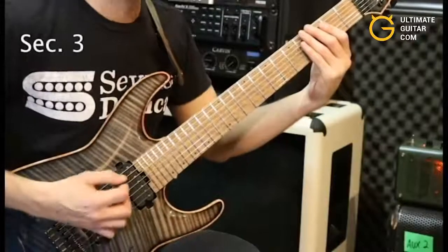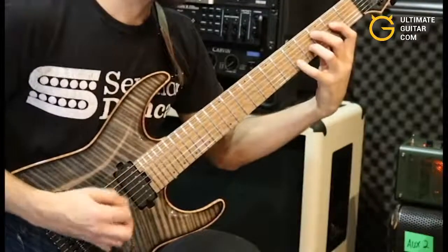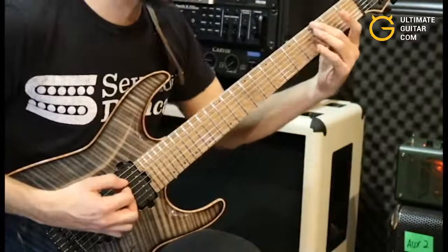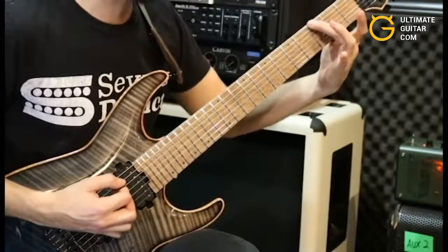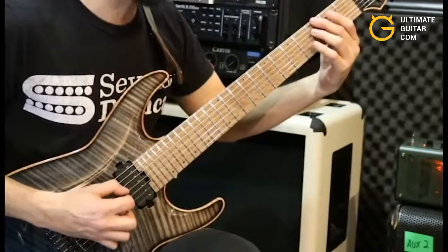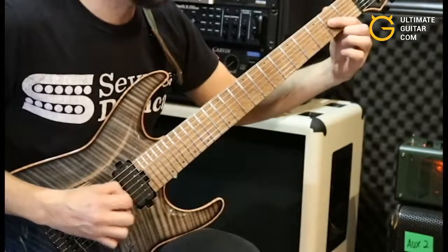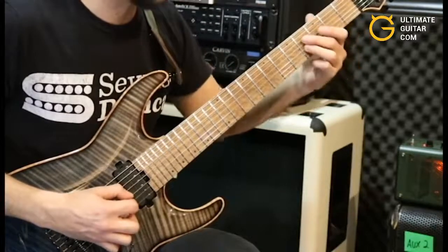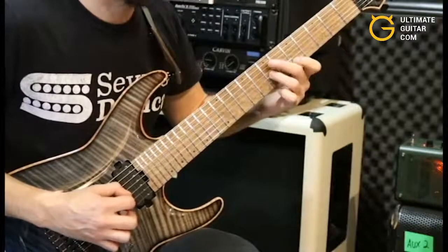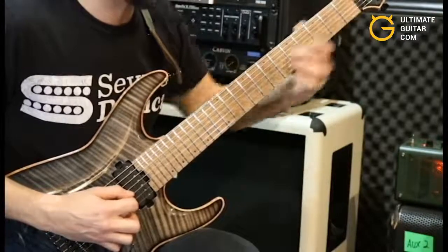Here's the third and final section of the riff. We're going to start off with this little walk down. We're holding the third fret with our second finger on the low A string — three of those. Then our third finger hits the third fret on the A string, first finger on the second fret D, third finger again on the fourth fret G — that's going to slide up to seven. First finger catches the fifth fret on the B string, and then we're sliding our third finger all the way back to the second fret on the G.